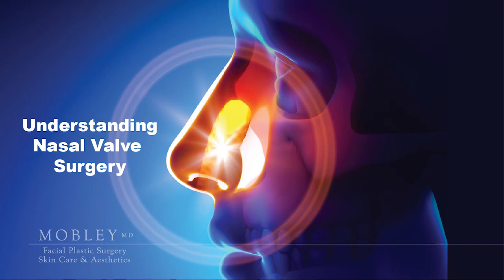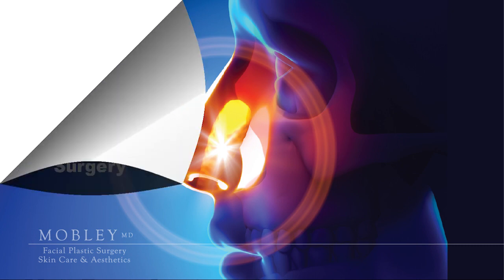This educational video is to help you better understand the nasal valve anatomy of your nose and how surgery can help you improve breathing through nasal valve surgery.